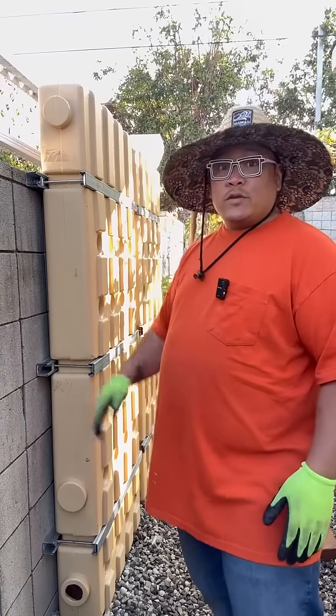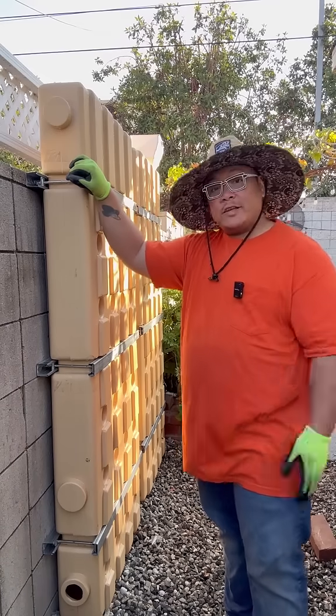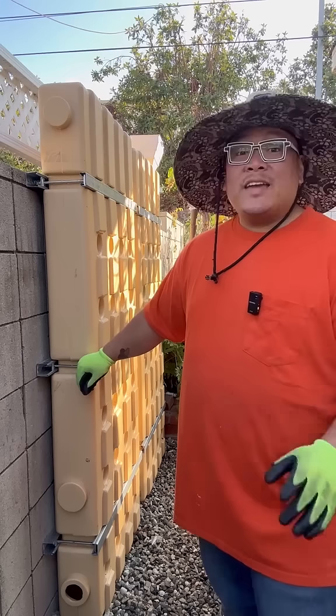They were resting on the floor when I marked where the brackets would go. So in reality, the weight of the tanks are actually distributed down to the ground and the brackets are only there to hold the tanks upright. Here's a kicker.